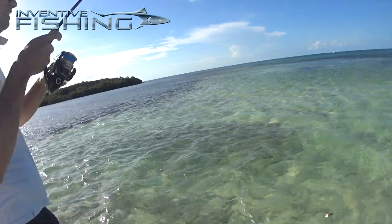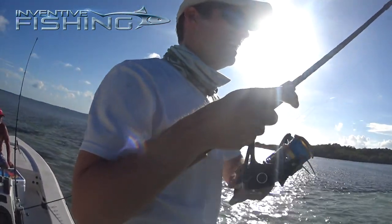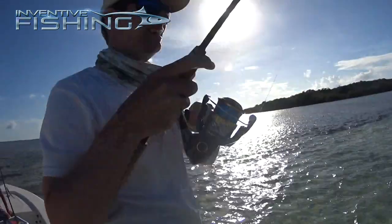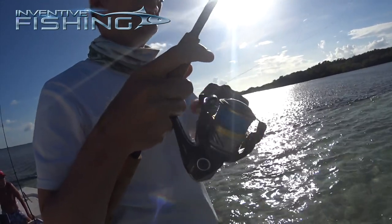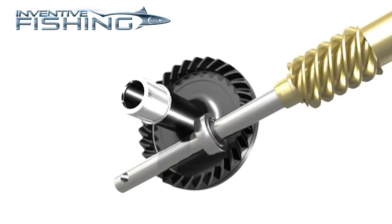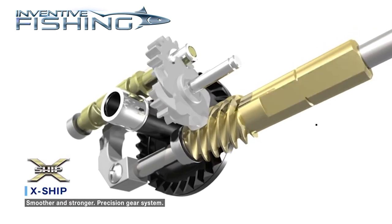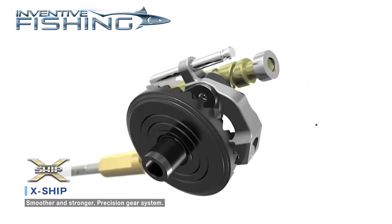The Nasky series comes in five different sizes, from the 1,000 — which is great for smaller estuary fish — all the way up to the 5,000, which has an increased braid capacity and powerful gearing for great fighting ability for bigger offshore and nearshore species. All models feature X-Ship, where the pinion gear is supported by bearings for better torque and power.